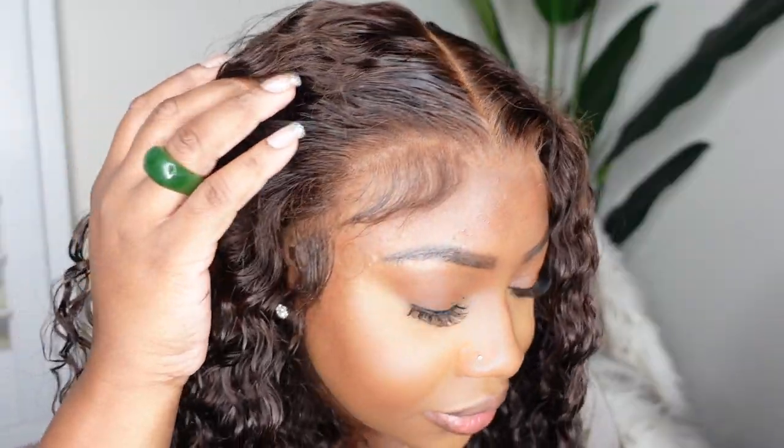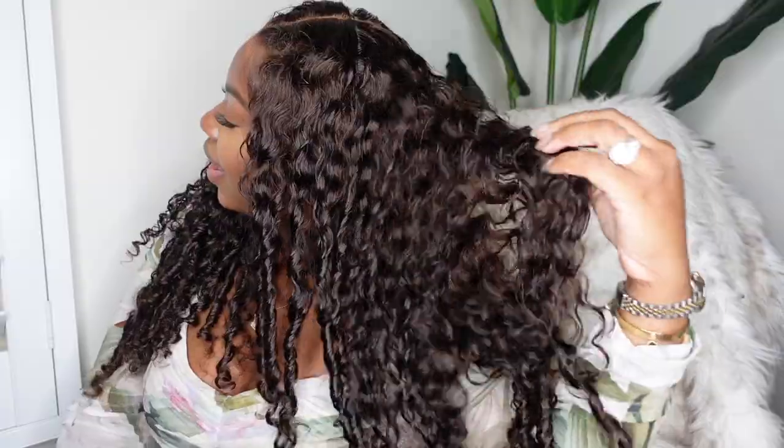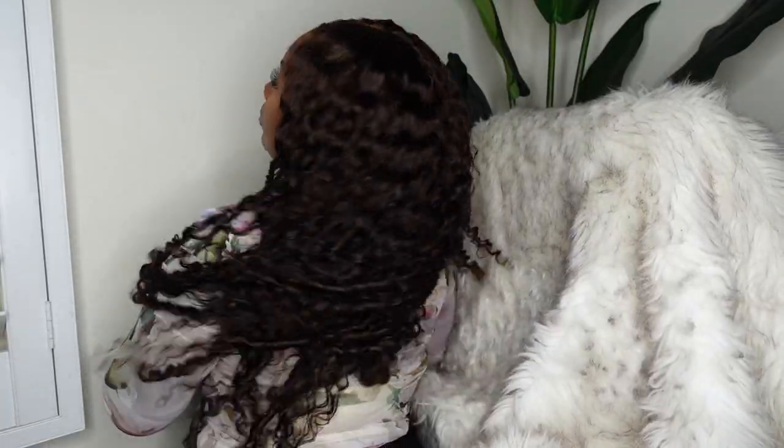Are you the girl that as soon as you get a new install, you gotta dye it jet black? Are you the girl who loves a good 1B or a natural brown? I challenge you to step outside of your box and try the chestnut brown for fall. This color is grown, it's sexy, it complements the melanin so good. And I'm going to show you how I install and style these beautiful curls courtesy of Arabella hair.